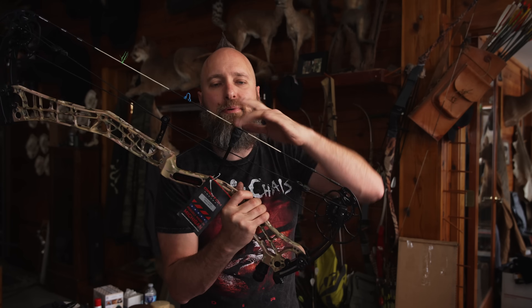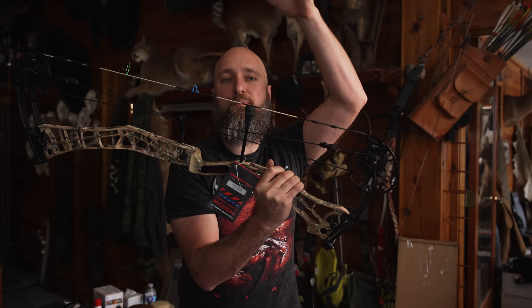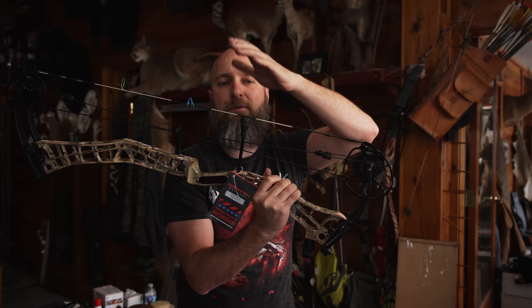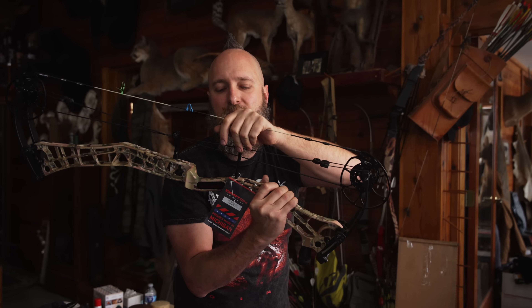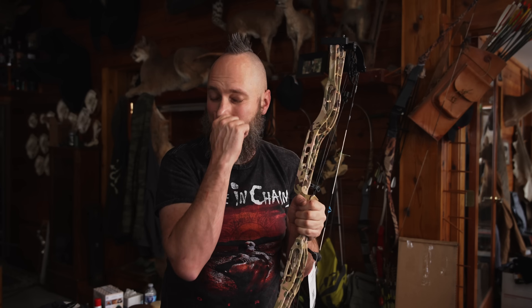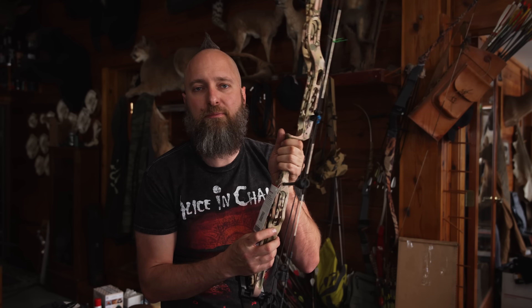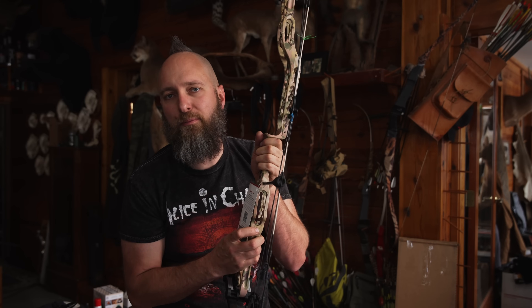This is a string stop and it literally does that — it stops the string's momentum forward. So when it vibrates after the bow goes off, it slows the vibration to next to nothing and makes the bow a lot quieter. This is a stabilizer bushing — there are multiples in here. The purpose of this is to screw a stabilizer into, or a wrist strap, or similar accessories. Almost every bow has one directly underneath the handle, and a lot of bows have additional ones back here for mounting rear stabilizers, V-bar brackets, and things like that.